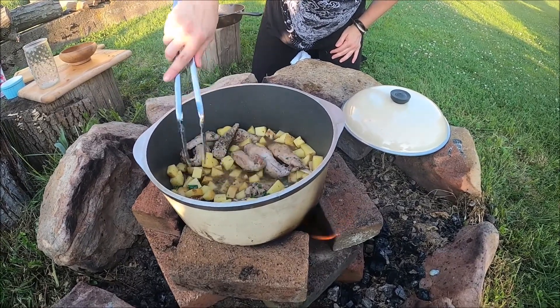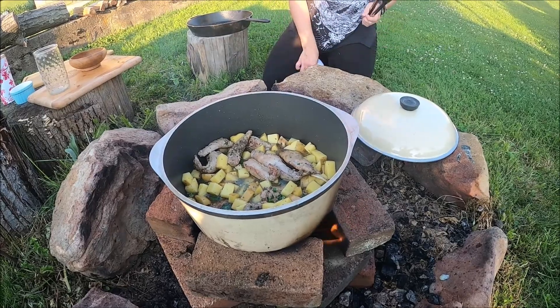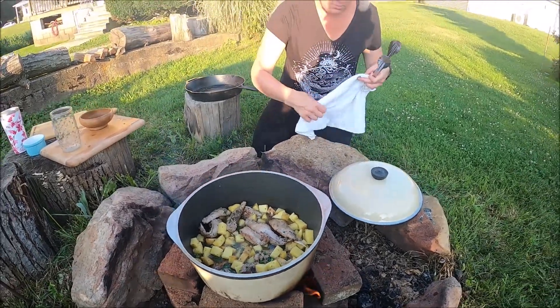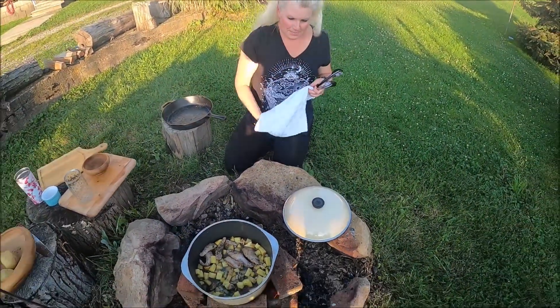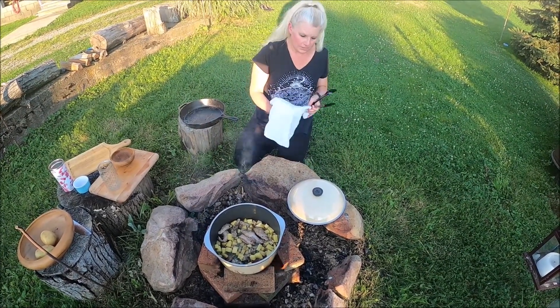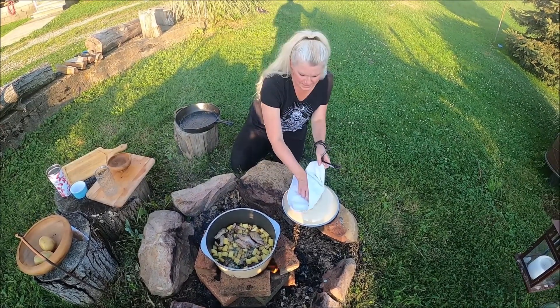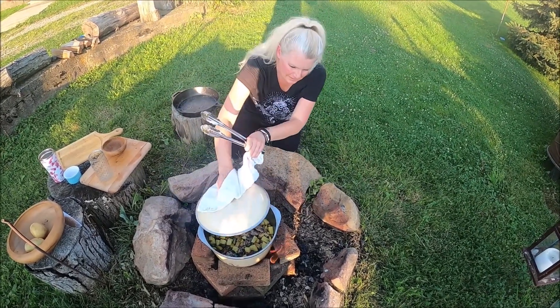Look at that. Then we're gonna cover it back up. It's gonna come to a boil, and then I'm gonna keep feeding the fire with wood. We're gonna let it simmer for probably about 45 minutes, and then we're gonna maybe thicken it. We'll taste it and see. Okay, there goes the lid.